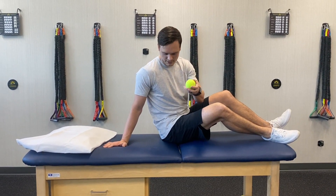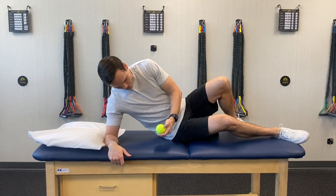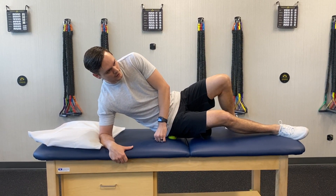All right, so next we'll try a little release of the piriformis. You can get a tennis ball or lacrosse ball — I like tennis balls, it's just a little softer. Work on finding that area that's tender; it may be more gluteal, it may be piriformis, but you'll feel it.